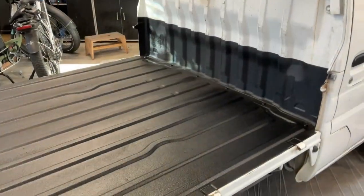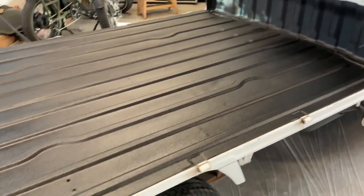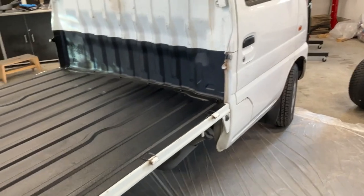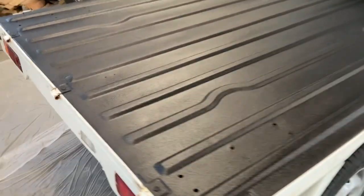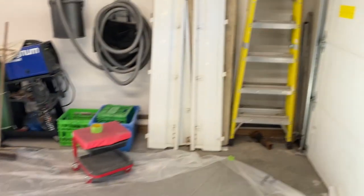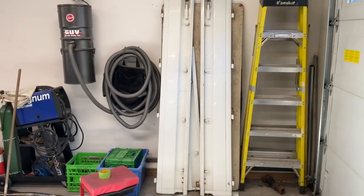Got it all unmasked — turned out pretty damn good. It kind of makes the rest of the truck look crappy now that there's a beautiful clean fresh bed liner sprayed in, since the rest of the truck looks a bit chipped up and rusty. But all in all, great results. Now I've got to do the rails over there — I'm going to do them separately, so let this dry for a few hours, then I'll start prepping the tailgate and the bed sides.